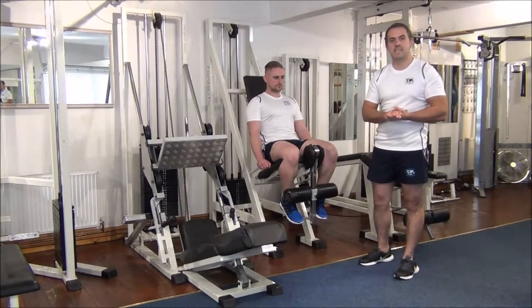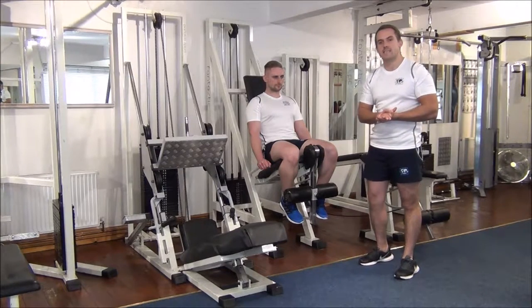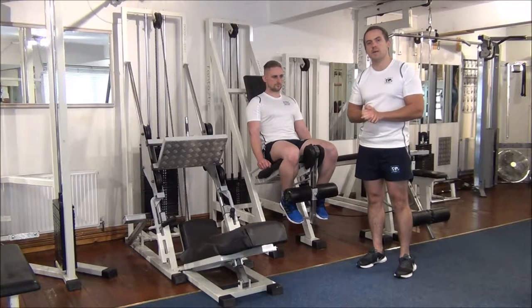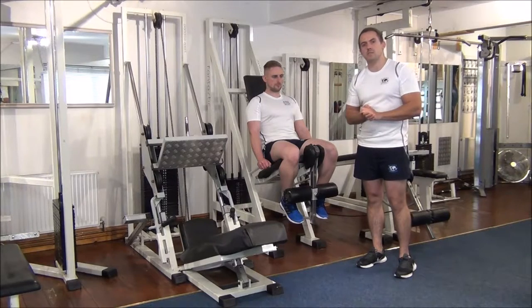The next exercise today is going to be negative training on the leg extension. I've set the weight at about 102 to 105% of Martin's 1RM.